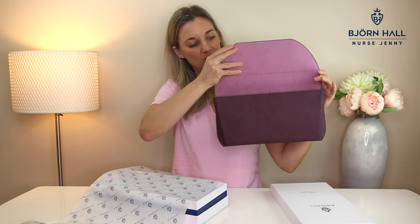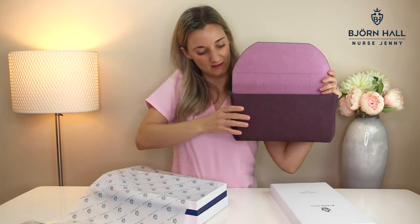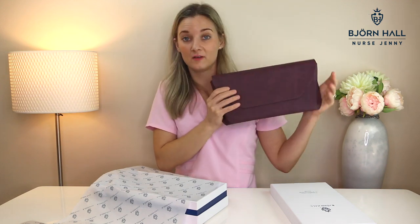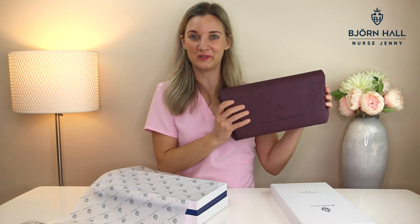Open it up, you've got the nice soft felt inside, three hidden magnets that will make a nice close like a clutch, and it's got plenty of room for a cardiology stethoscope.